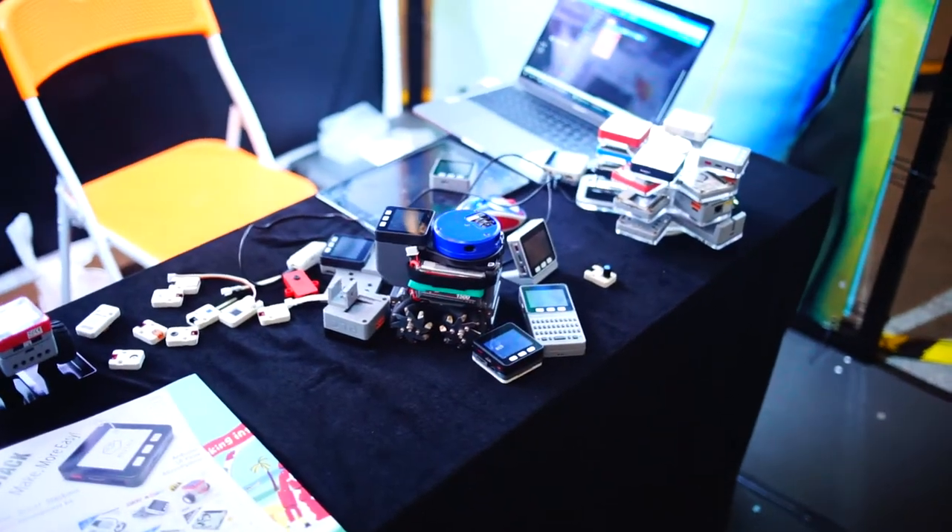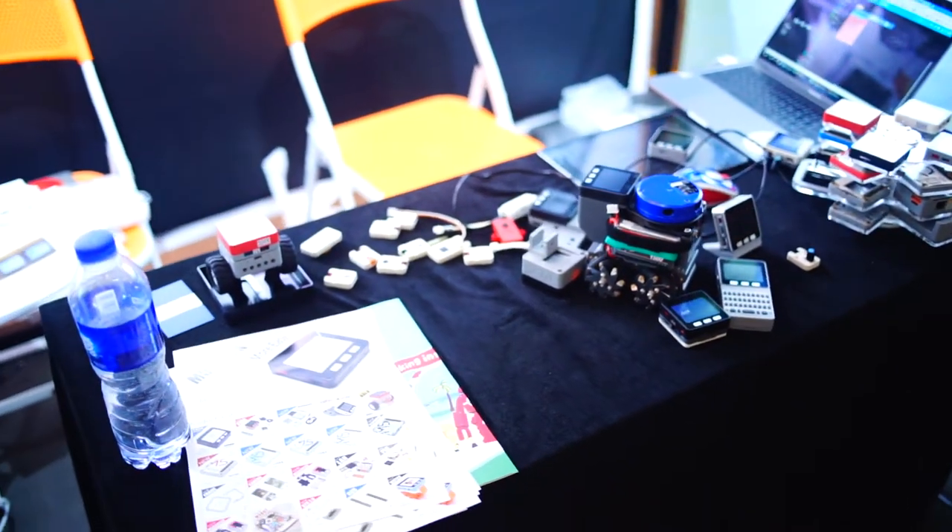This is our booth at the Maker Faire. If you're in Shenzhen, come and check out our booth. We're showing off UIflow and all the rest of the products to all the customers.